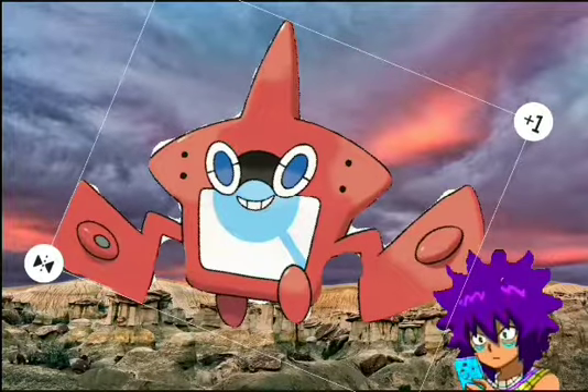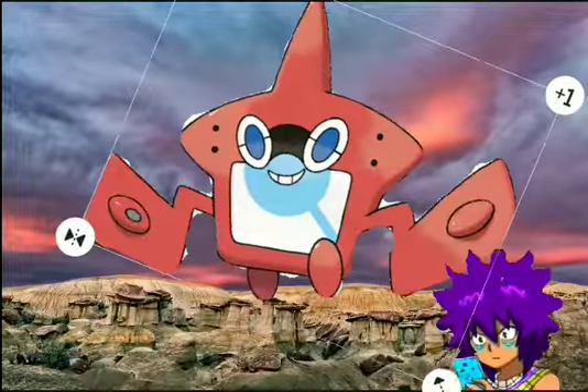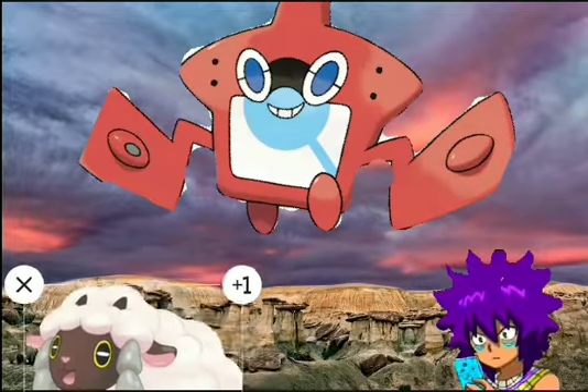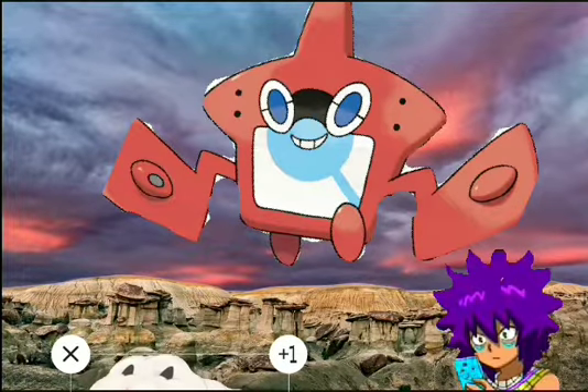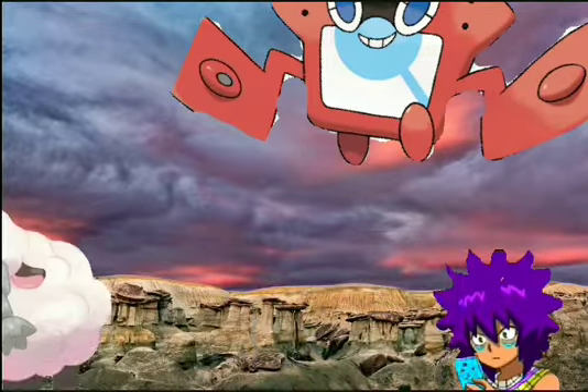Here's the description we have for Wooloo. Wooloo is a sheep Pokémon from Generation 8, which was pretty obvious. It's confirmed as a Normal type — not always, but it has two abilities: Fluffy and Run Away.